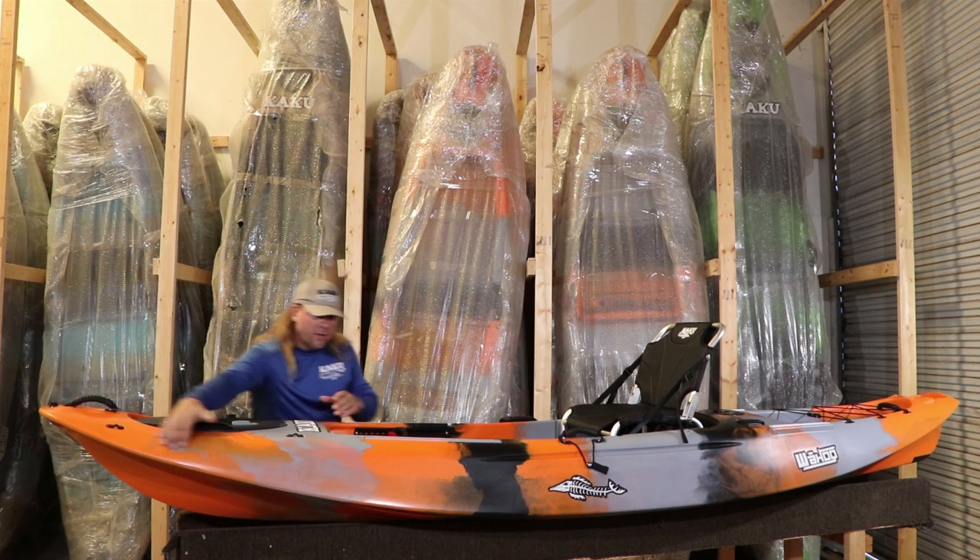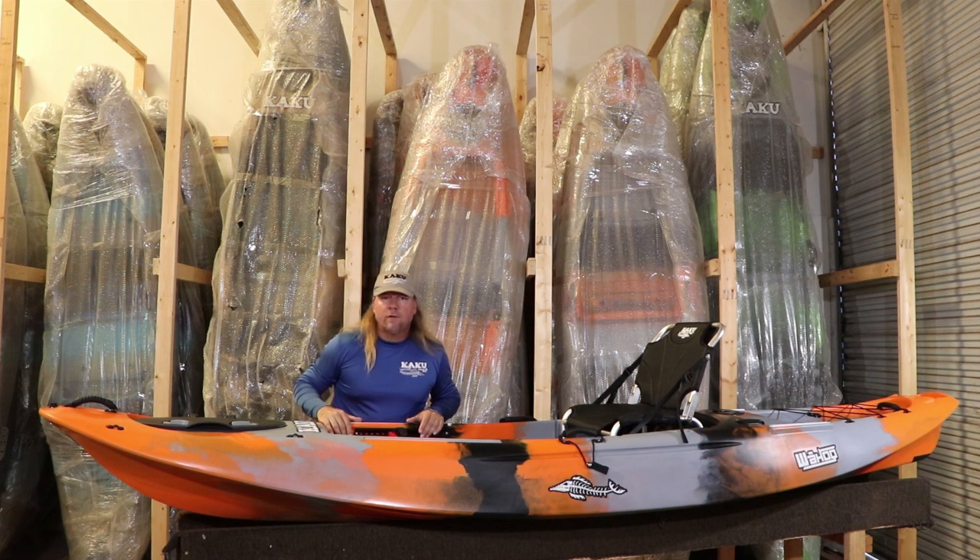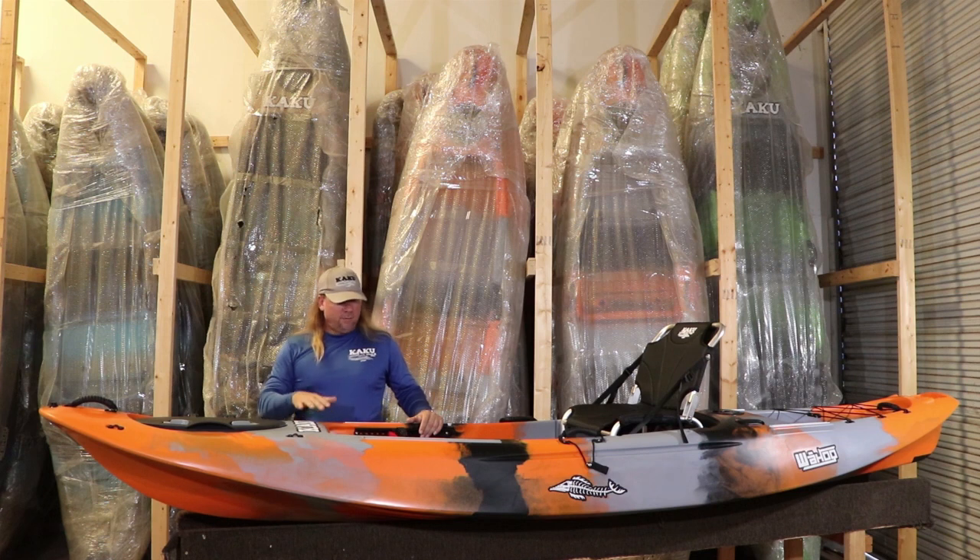You'll also notice that we have a pretty heavy rocker on the Wahoo 12-5. What this allows for is the boat tracks really well, but adding extra rocker gives it more maneuverability. So this hull design will be very fast, but it'll still maneuver well. So if you need to turn going down twisty, turny rivers and stuff, you can easily maneuver it.